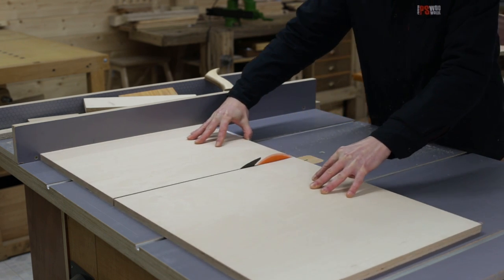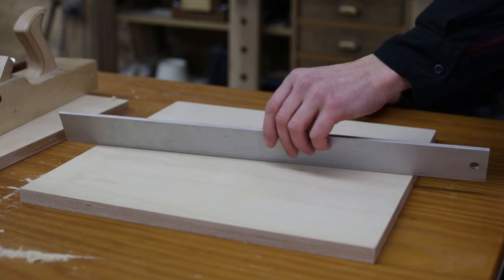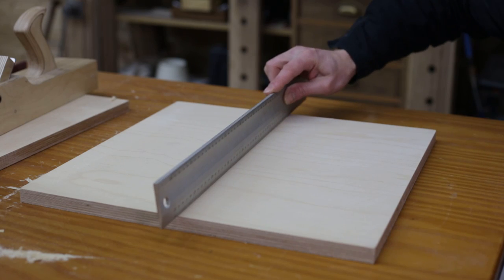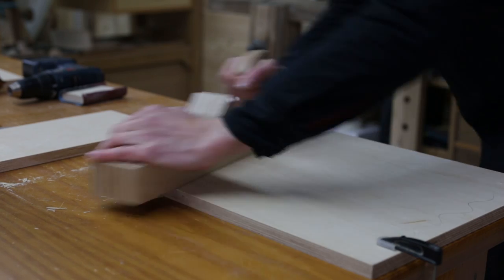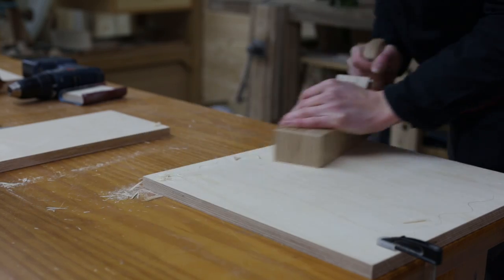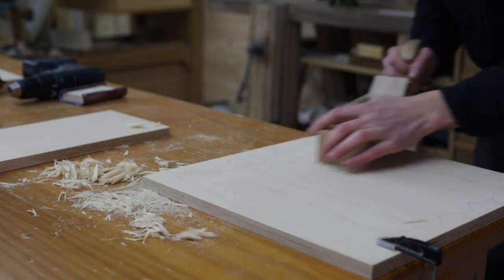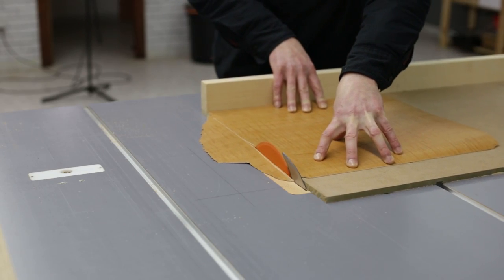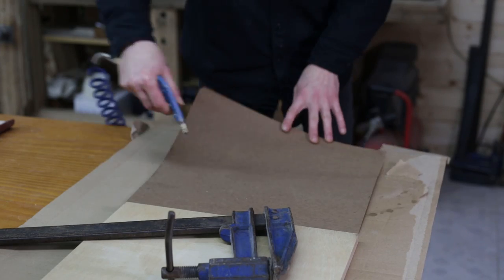I'll cut the pieces for the tilting table. I make sure the table is completely flat, which is a must if we want to obtain good results. Since this piece is a little warped, I'll fix it with a hand plane. I'll glue this formica sheet I had in my workshop to it, to obtain improved sliding and a harder surface.